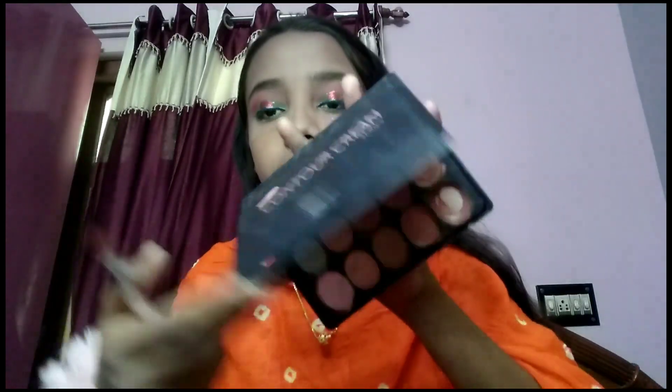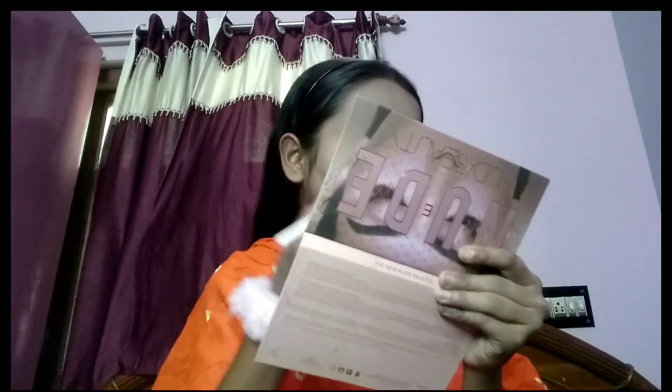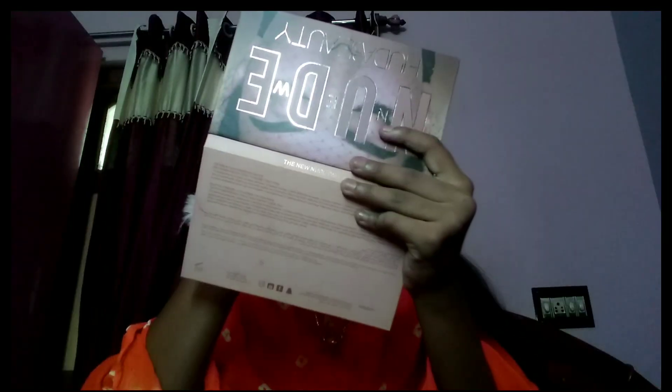I'll do contouring. Here I'm putting cream contouring — you can also do powder contouring, it depends on your choice. I'm doing contouring on the nose and cheeks.